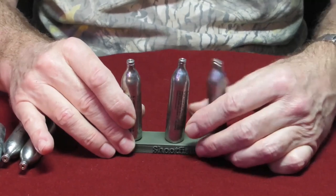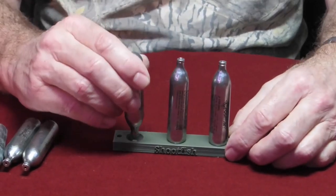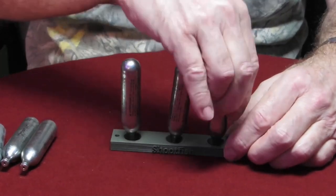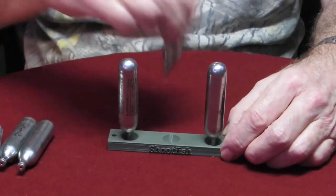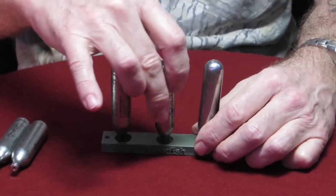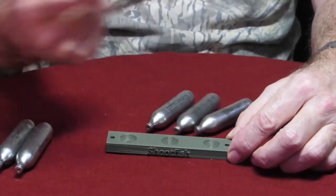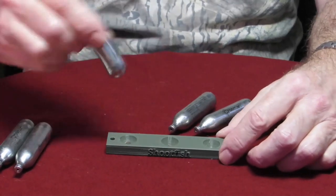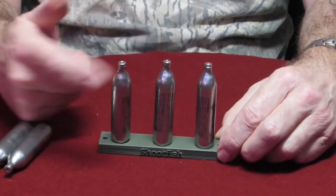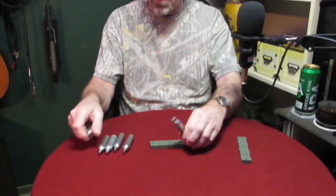So if you've got, say, a BB gun — a weak powered gun that isn't knocking them over — you can even stand them up on the thin end. Depending where you hit them, that just takes the slightest amount of pressure. Hopefully the wind won't blow them over, but that's how you've got that end. And even if they're just sort of knocked, you'll know you hit them. I really like it, I'm going to be using it on my own range.